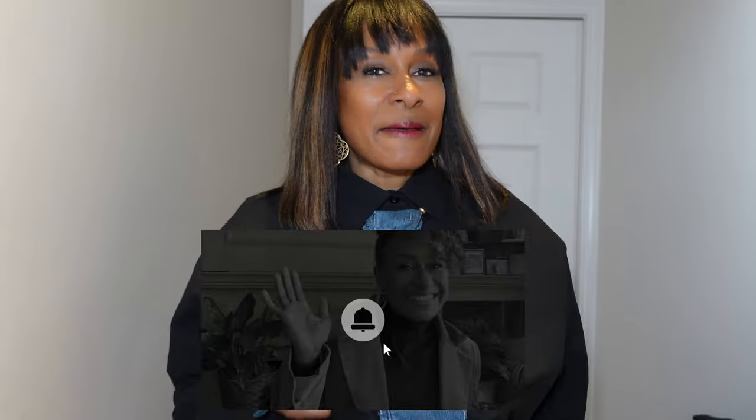Hi everyone, welcome back to my channel. Thanks for joining me this week. If this is your first time tuning in, click that subscribe button below and click on that bell so that you don't miss an update.